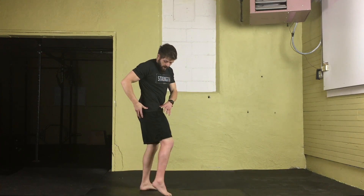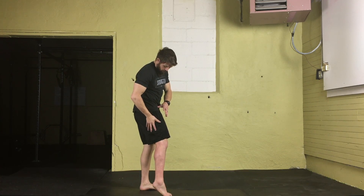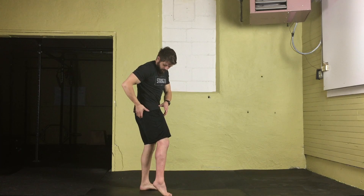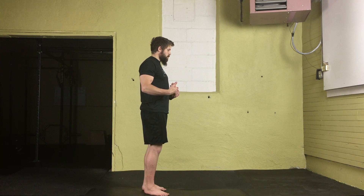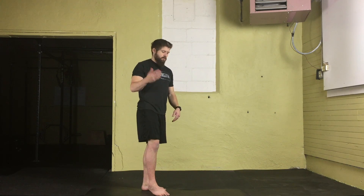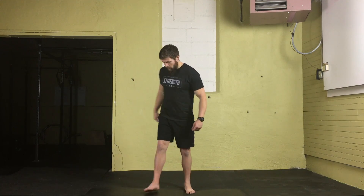For the glute stretch, we're going to be opening up the hips, focusing on feeling a stretch throughout our glutes and partially into our hamstrings and maybe down the sides of our leg as well. It's going to coordinate through this corner of our body by flexing the hip while externally rotating it. We want to make sure our spine stays in a good position — we're not rounding forward, which is a very common mistake with this movement.